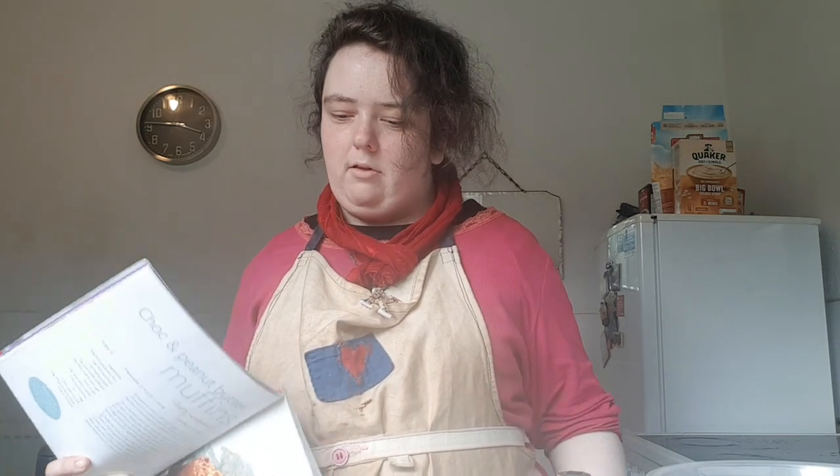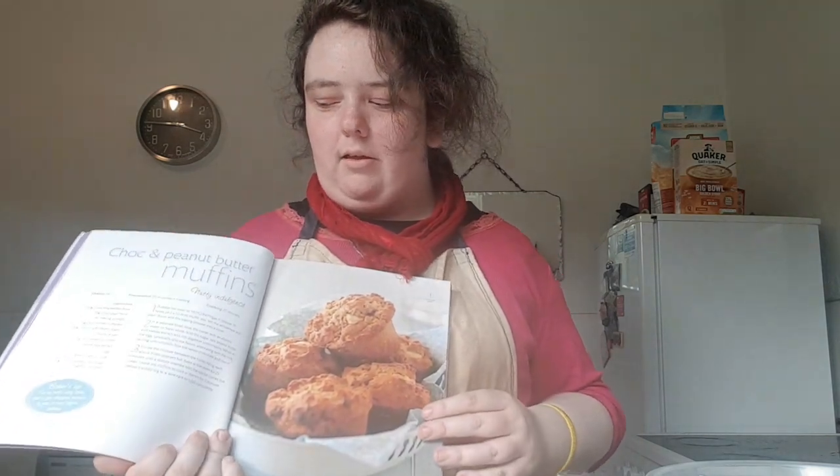Hi guys, welcome to my YouTube channel. I'm Kathleen and today I'm going to be showing you how to make choc and peanut butter muffins.